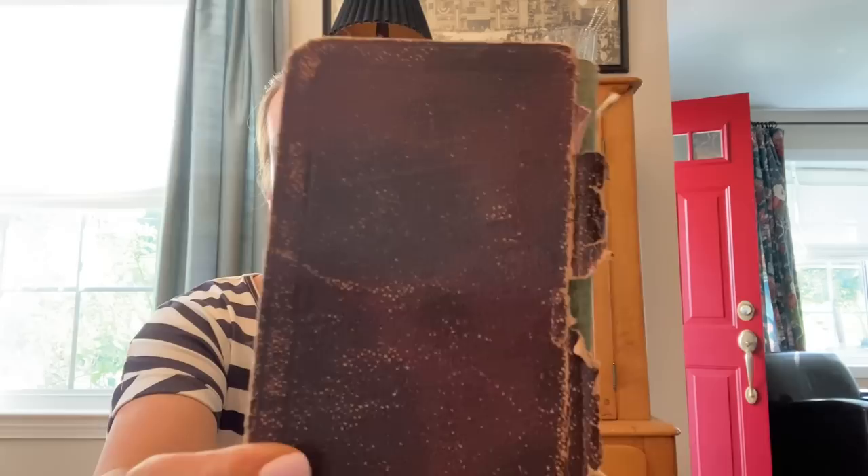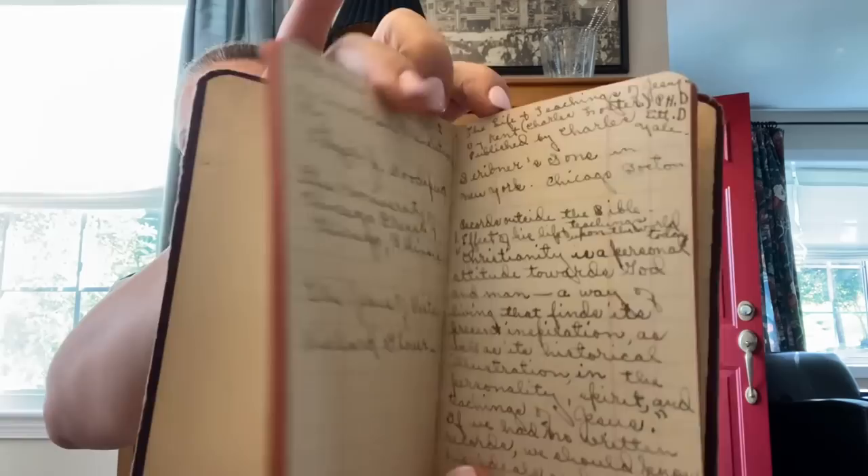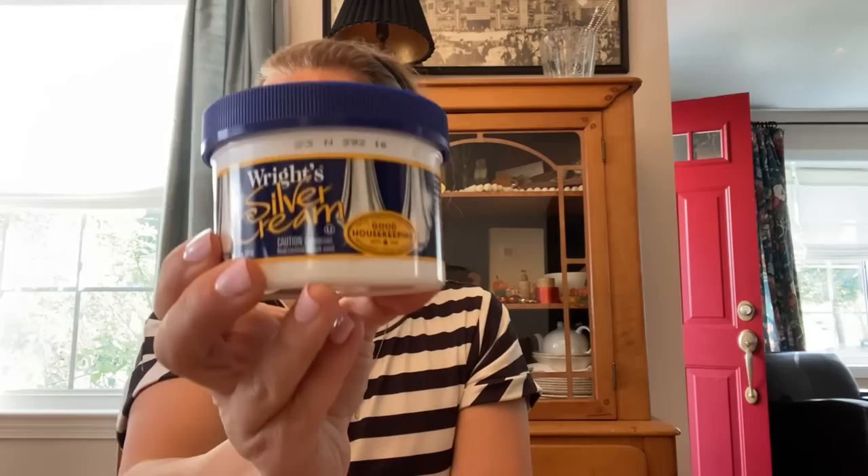I found this old journal — it's filled with handwriting in ink and in pencil. I think a lot of it is quotes and poetry, and it's completely filled, so I was really happy to find it. That one is definitely sticking with me.